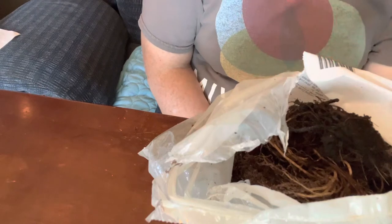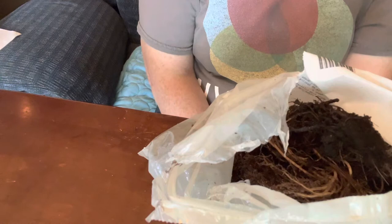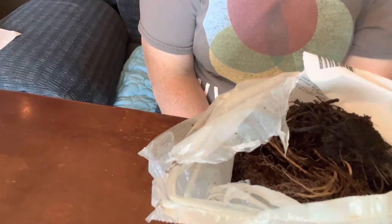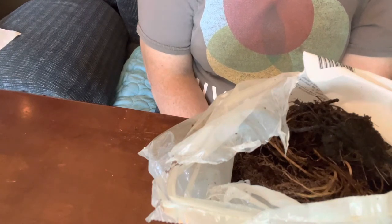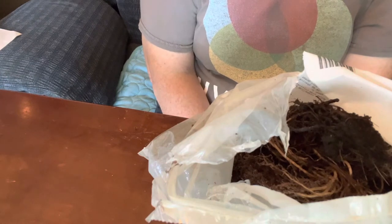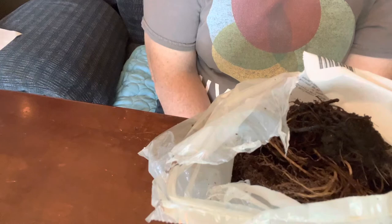Echinacea, or coneflowers as they're commonly called, blooms from June through frost. It is a full sun to part shade plant. It can reach anywhere from 24 to 48 inches and you want to space them 12 to 16 inches apart. You want a planting depth of two inches.